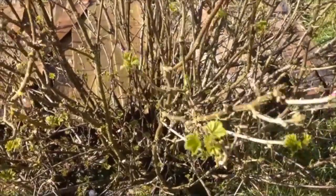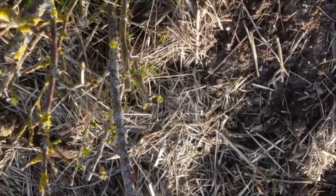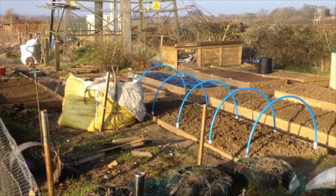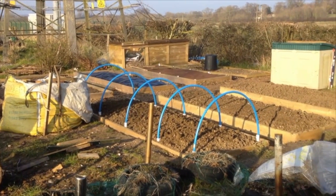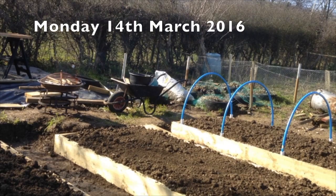The nice weather of the last two days has brought out the leaves on the gooseberries and on the red currants — that's a good sign spring is on its way. This is the end of play on Sunday the 13th, beds raked over to provide a fine tilth.